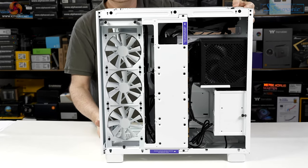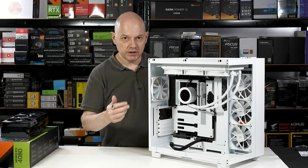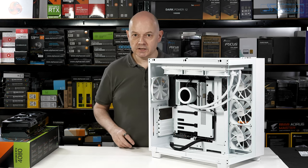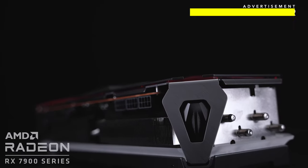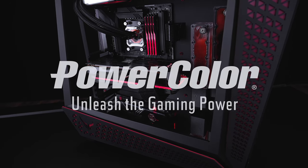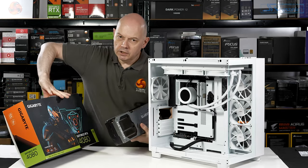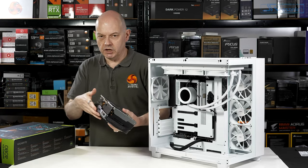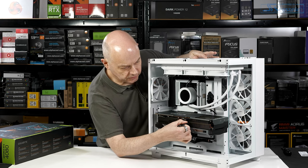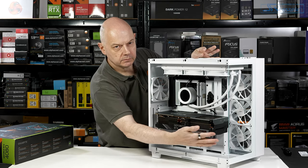After connecting everything up, the cabling for the Kraken Elite 360 RGB has almost completely disappeared — partly thanks to the cable management system in the H9 Flow, and partly because there's so much space the cabling almost evaporates. Then comes the graphics card: a Gigabyte GeForce RTX 4080 Gaming OC, which is a huge card — and it slips inside the H9 Flow without any difficulty, with loads of space all around.